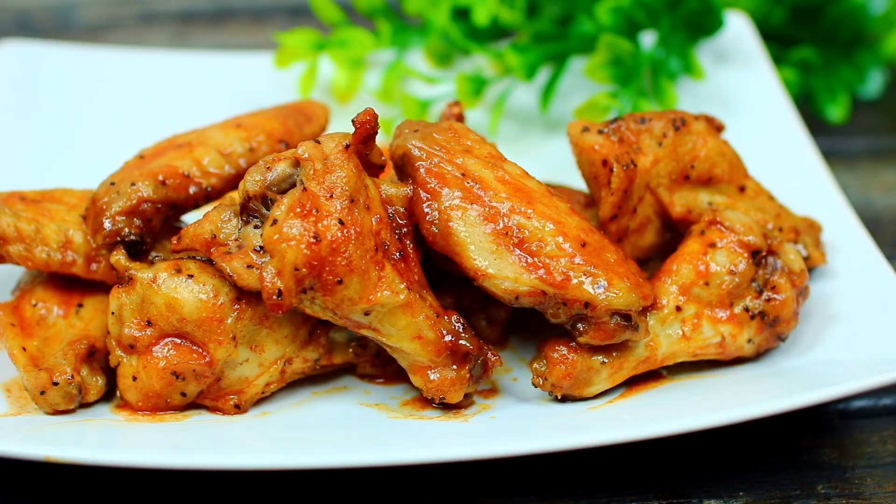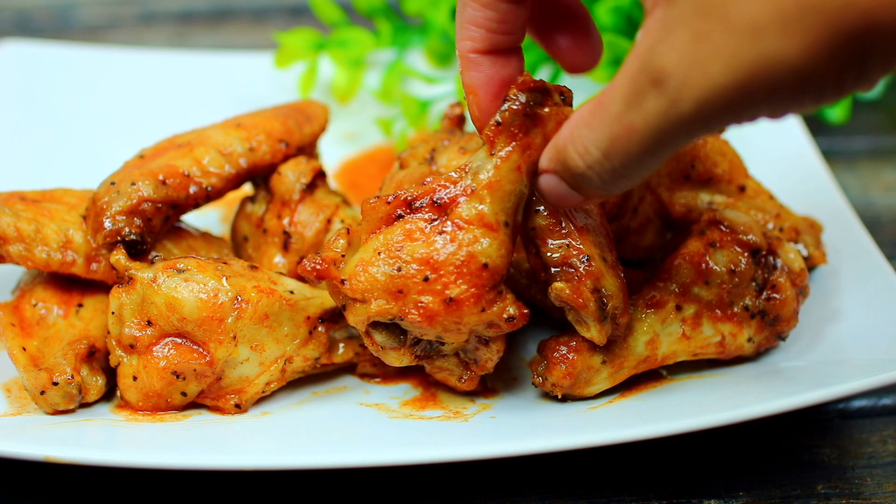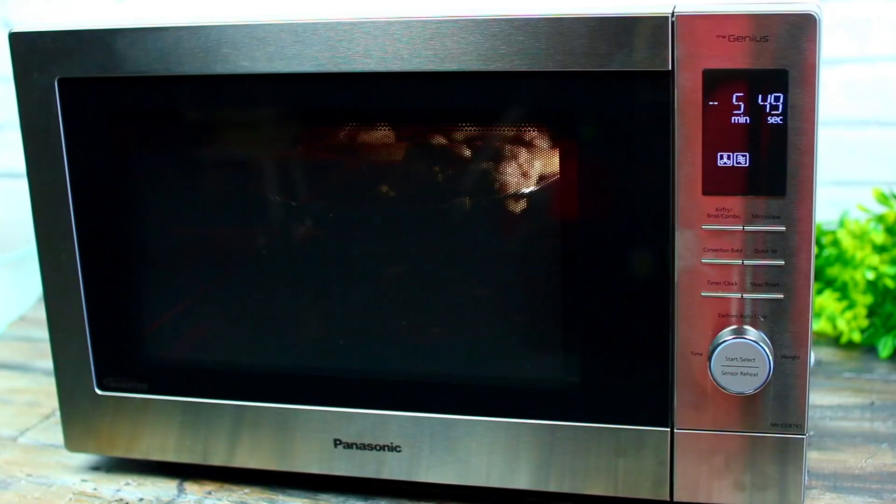Hi guys, welcome back to Cooking with Claudia. Today I'm showing you how to make Buffalo style chicken wings. On most occasions these are my go-to appetizers — they're so crispy good, and the best part is I made them in the microwave. I partnered with Panasonic again to bring you this video.